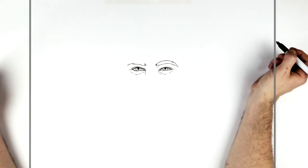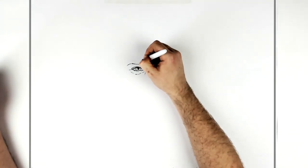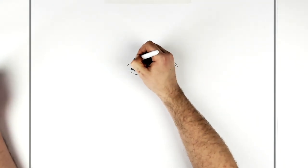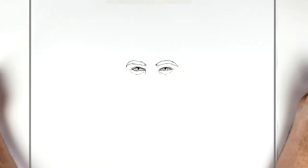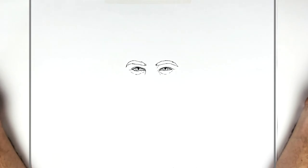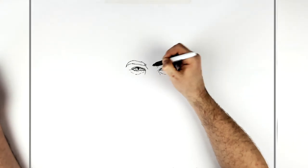His eyebrow again — kind of hairy at the front — and then we just go back, and then the top of his eyebrow curves down that way.